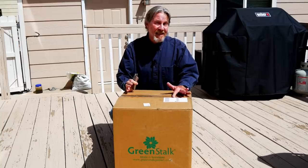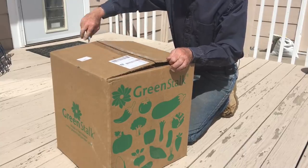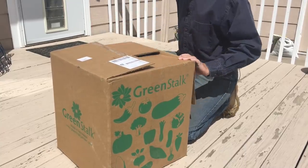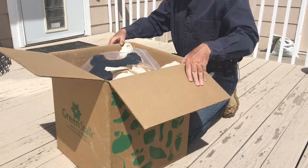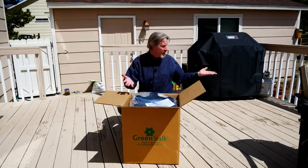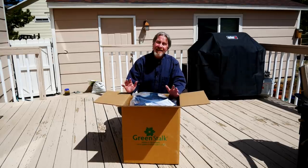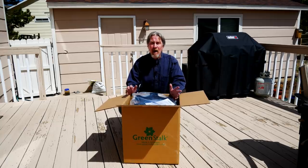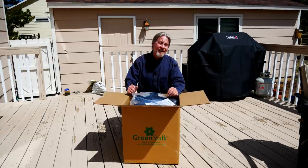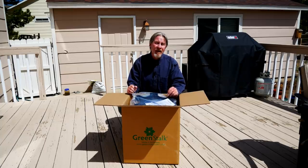This is an exciting day because I get to set up my Green Stock vertical growing system. It basically enables you to grow an entire garden on a deck or a patio, and I'm going to be setting it up right here just outside my kitchen door. This is ideal for growing things like herbs and salad crops because you can just duck outside, pluck off what you need, go back in, and have it all ready for dinner.